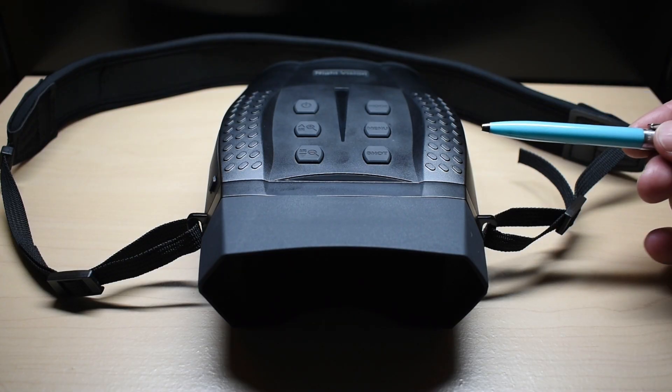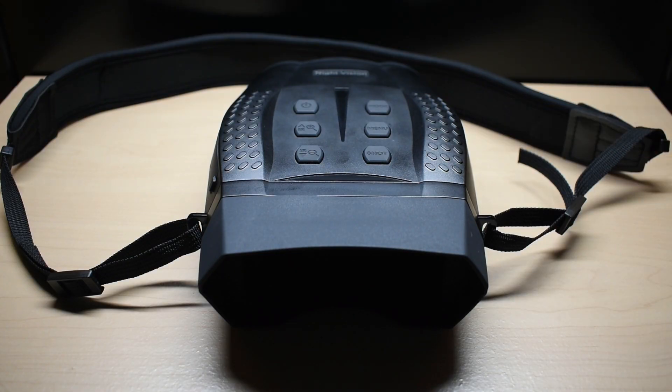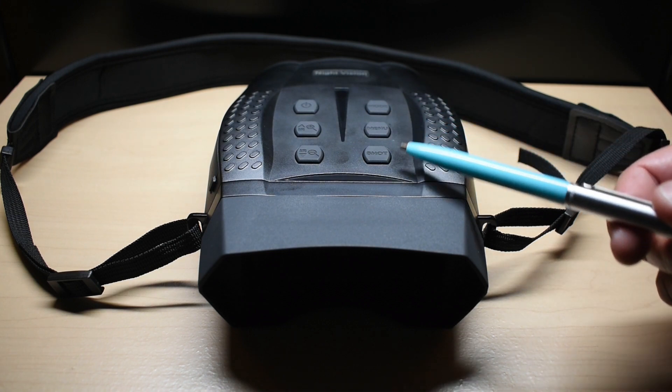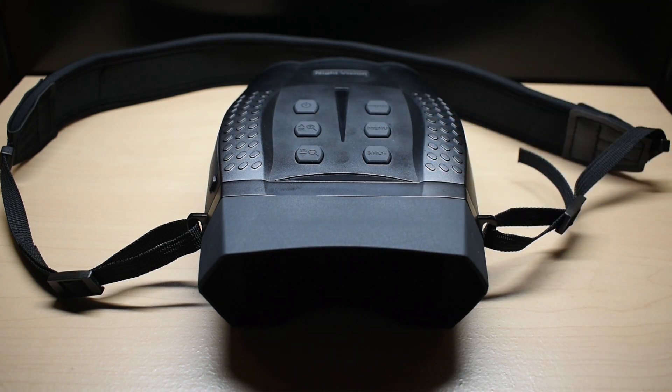The operating temperature range for these binoculars is 14 degrees Fahrenheit (minus 10°C) up to 122 degrees Fahrenheit (50°C). With the batteries installed, the weight is around 800 grams or one and three-quarter pounds. If you're outdoors and it starts to rain, all you have to do is wipe off the binoculars — they will not be damaged.